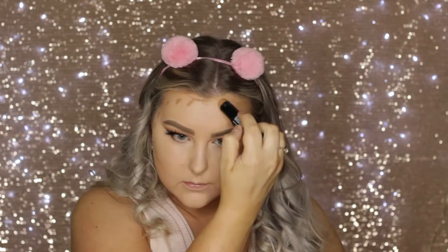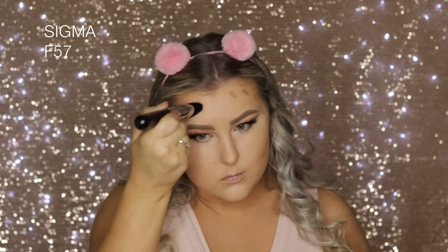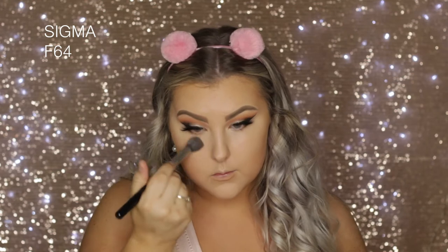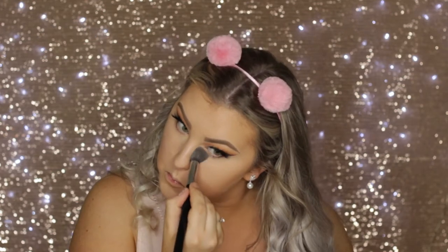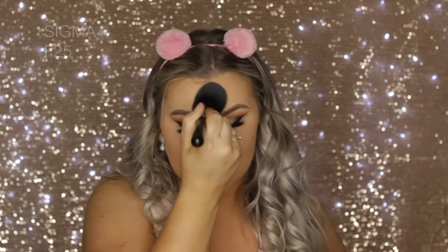Then I used the NYX Foundation Stick in the shade Caramel to cream contour a little bit. I applied it to all the perimeters where I normally would contour and buffed it out using my F57 Emphasize Contour Brush. Then I used the Face of Australia Loose Translucent Powder — a small brush for my under eyes and an F25 for the rest of my face.